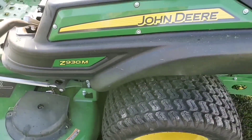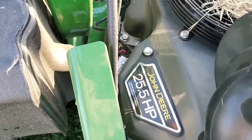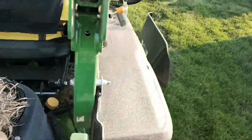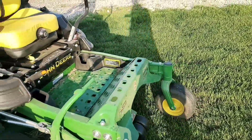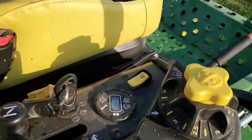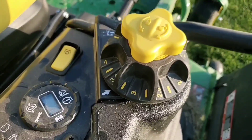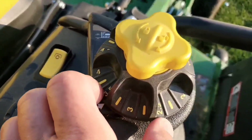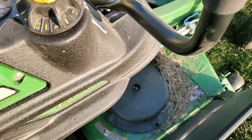We've got a brand new John Deere Z930M. It's got a nice 25.5 horsepower Kawasaki and high-lift blades. This lawnmower is brand new, with brand new high-lift blades — the bottom's clean, showroom new. We went through and kept clicking lower and lower until we got to 1.5 — that's an inch and a half.